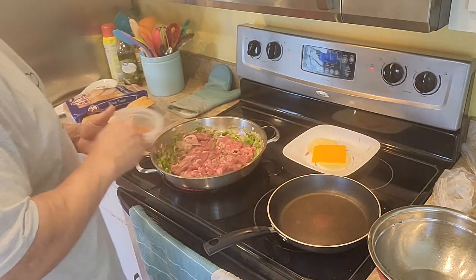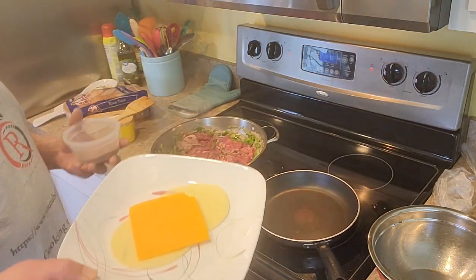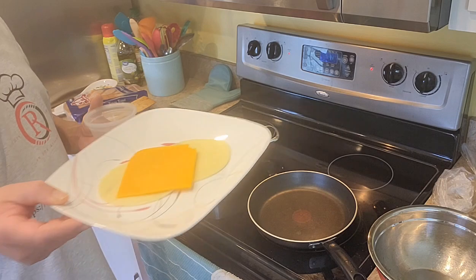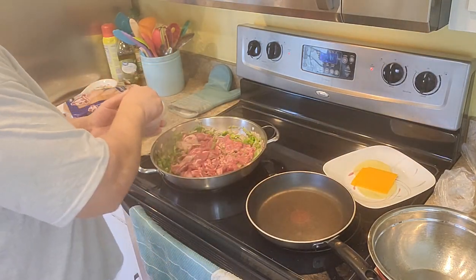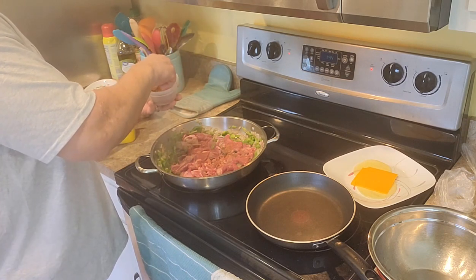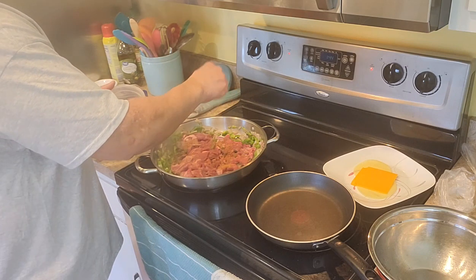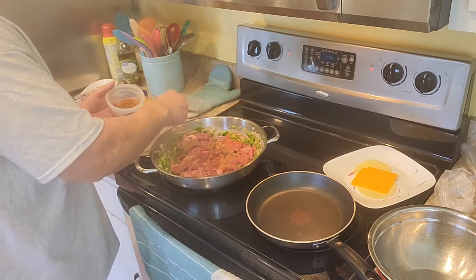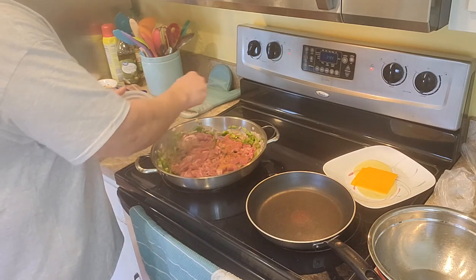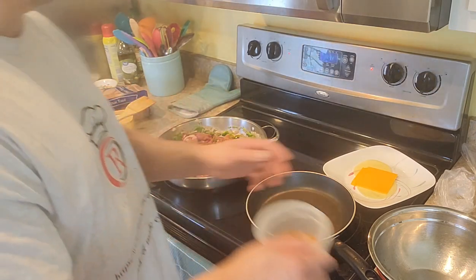I got my steak seasoning, and I got my provolone and cheddar. Of course a cheesesteak calls for provolone, but I still want that orange cheese in there. Got a little steak seasoning — you can use whatever seasoning you want, but I like the steak seasoning with a cheesesteak.